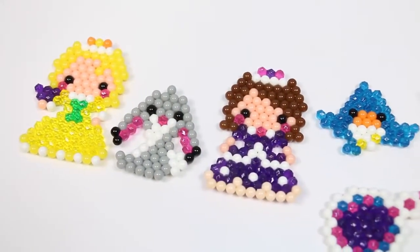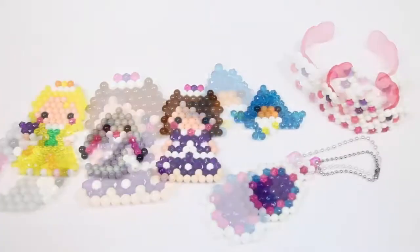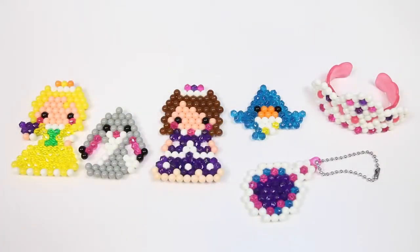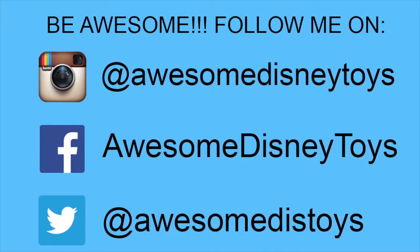Here's everything we made today. This was so much fun! I hope you guys enjoyed this video. Don't forget to subscribe to see more! Thanks! Also, if you haven't done so already, be sure to follow me on Instagram, Facebook, and Twitter — the links are in the description box below.